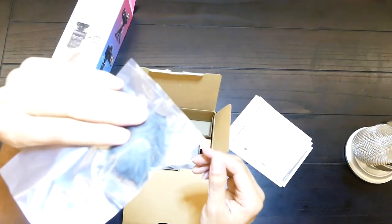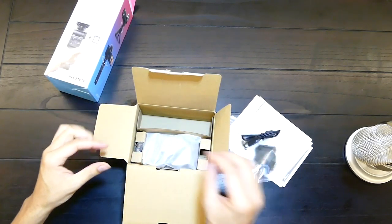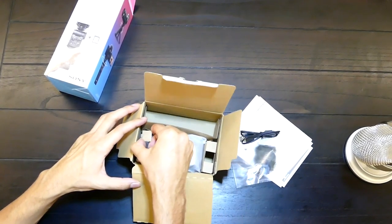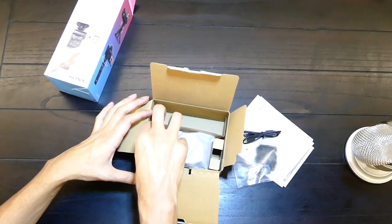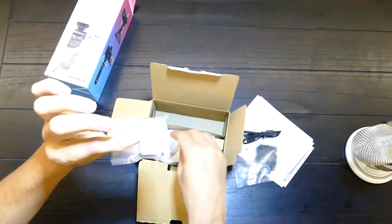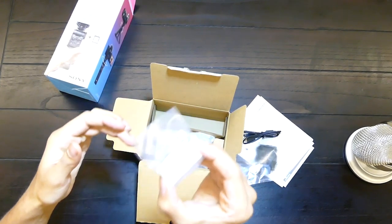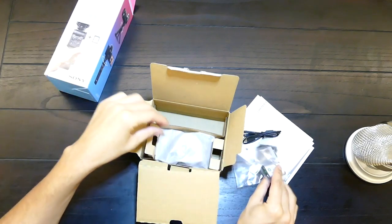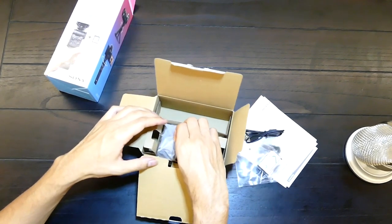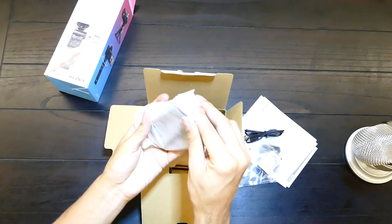So here we have this to block the wind noise. We got our charger and here's the battery. Now the battery is pretty small — recording non-stop can last like an hour or two hours, so you might want to order more of these. Since the camera is really small the battery has to be small too, but very convenient to carry around.